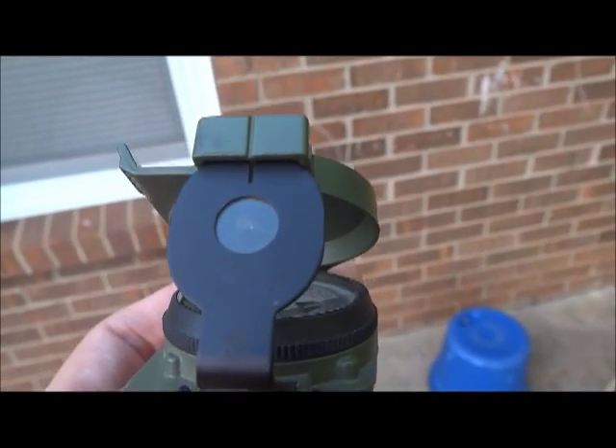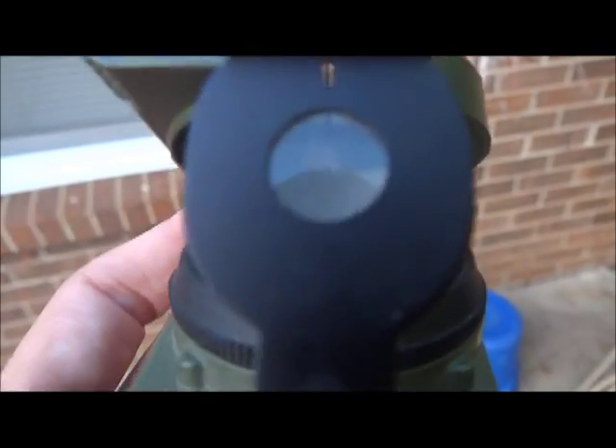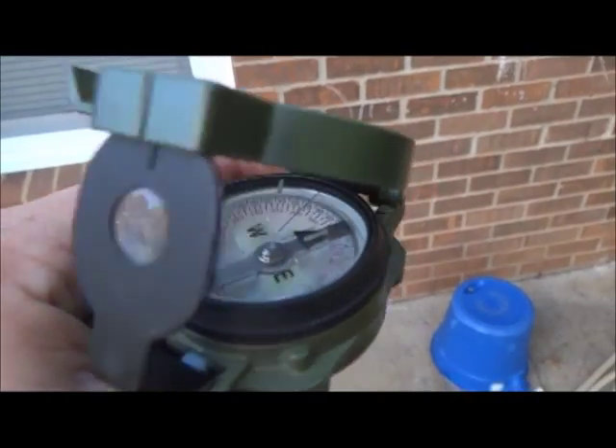When you look through it, you fix your wire on that building and walk toward it. Once you get there, go around the side and do the same thing — shoot your azimuth again, line your wire up with a feature up ahead, and walk toward it. You repeat this until you get to your destination, and that is how you shoot an azimuth on a compass.